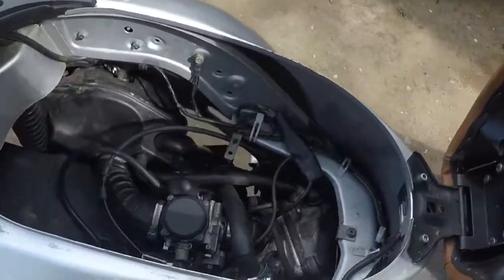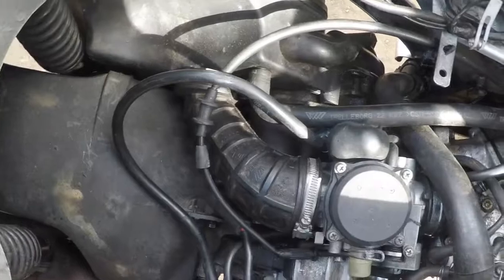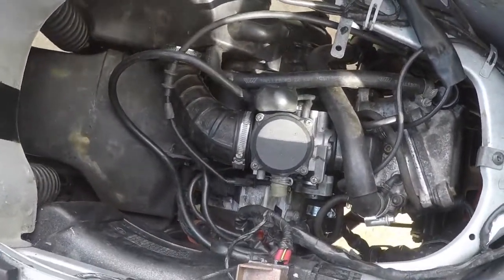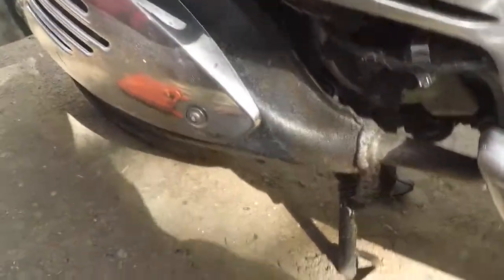Let's start — check it out, that's the engine, it looks a bit messy. We need to remove it, but I don't think it's actually that bad because Italians do make quality. So that's the engine. The first thing we're going to do is remove the exhaust.